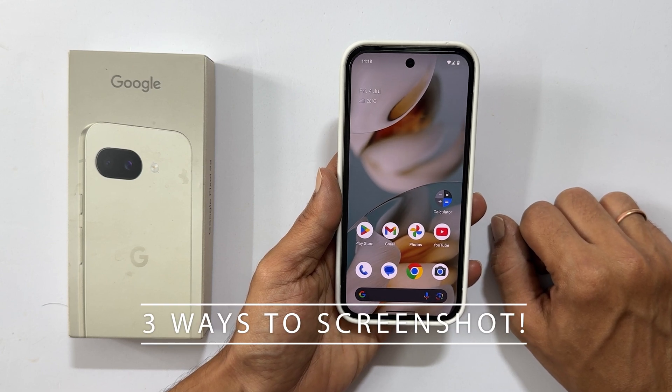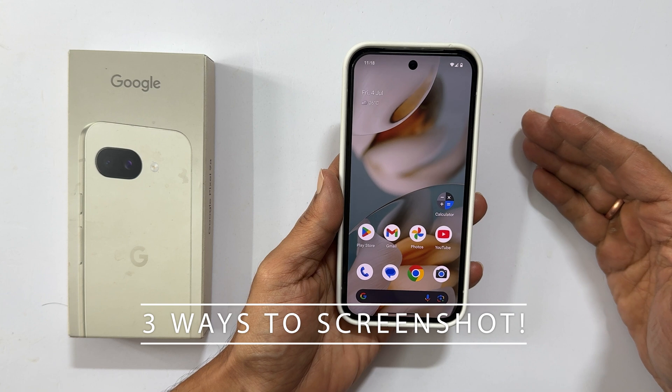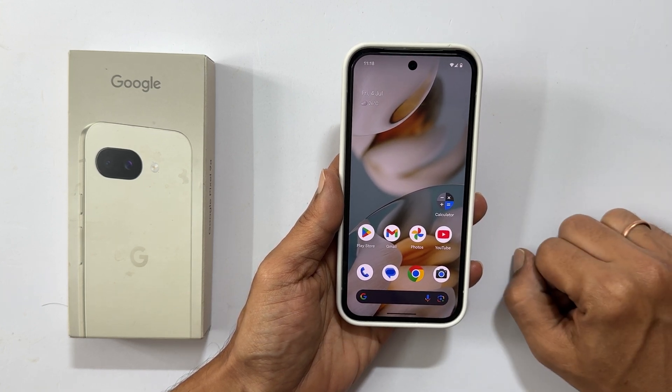Hi everyone, welcome back to the channel. In today's video, I will be showing you how to take screenshots on your Google Pixel 9a. Let's dive right in.